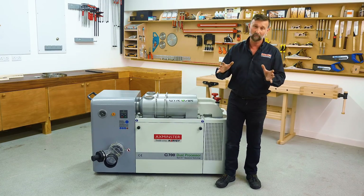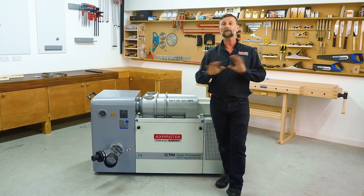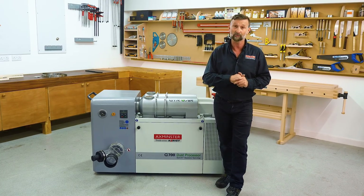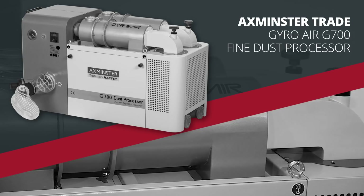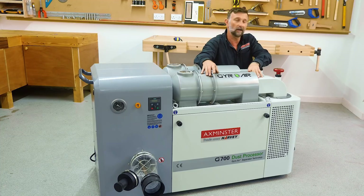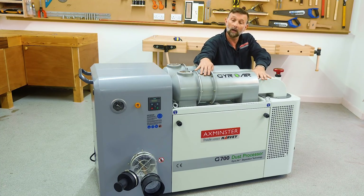So I'm going to introduce to you something that looks like a dust processor the likes of which we've never seen before. Introducing the G700 Trade Series Axminster Dust Processor.